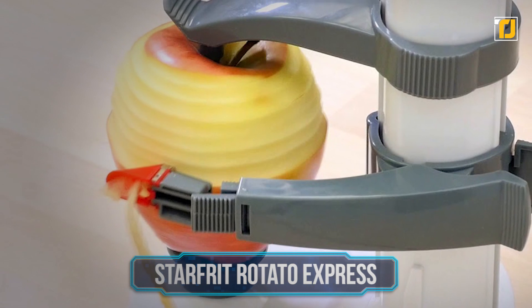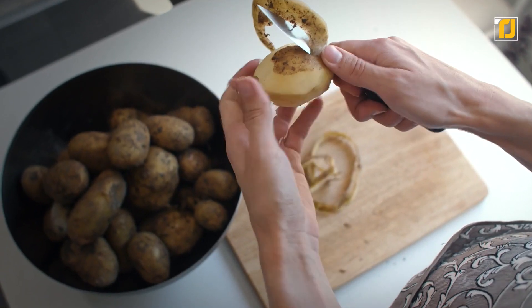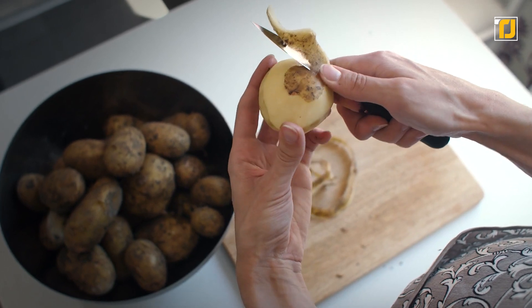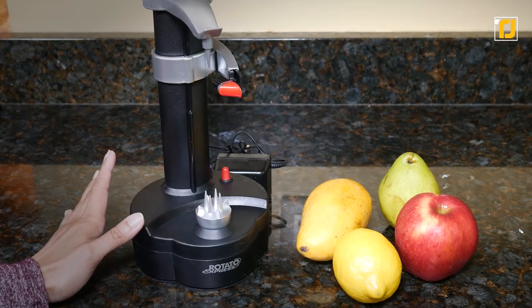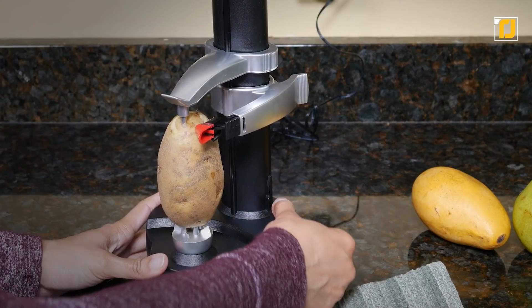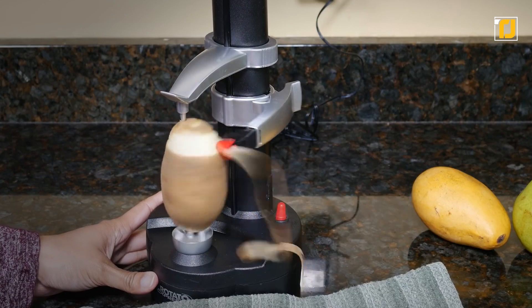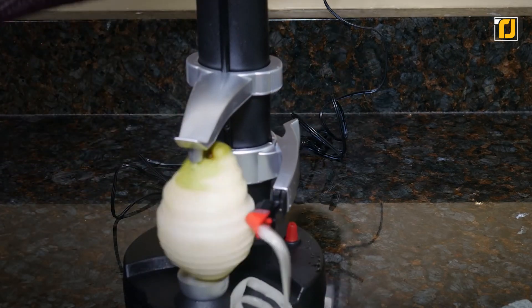Number 3: Starfrit Rotato Express. If you're worried about wasting too much of the nutritional part of a vegetable during the peeling process, get your hands on this incredible electric rotato peeler. Peeling is quick and easy with this efficient gadget, and it's not just for potatoes either. Cucumbers, zucchinis, eggplants, sweet potatoes, lemons, limes, radishes, kiwis, peaches, pears, apples, beets, tomatoes, turnips, onions — the list goes on.